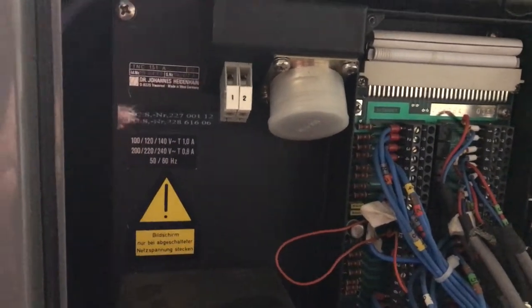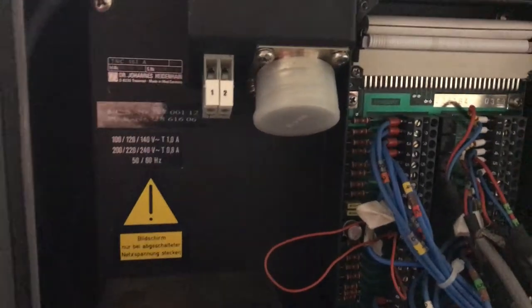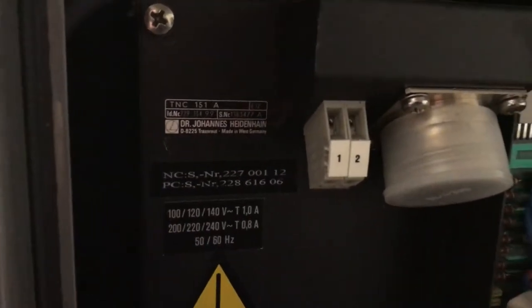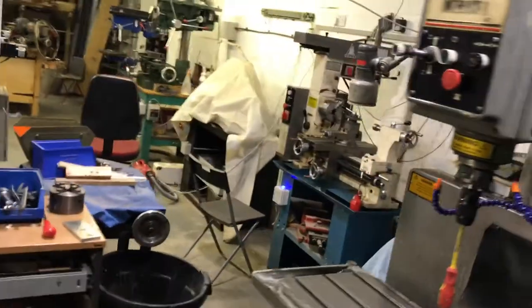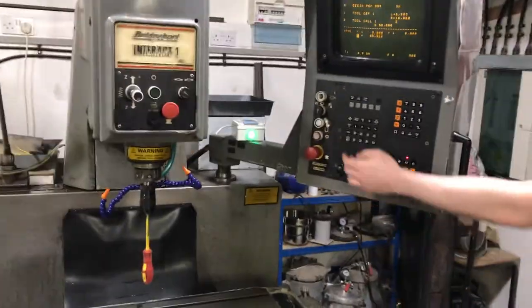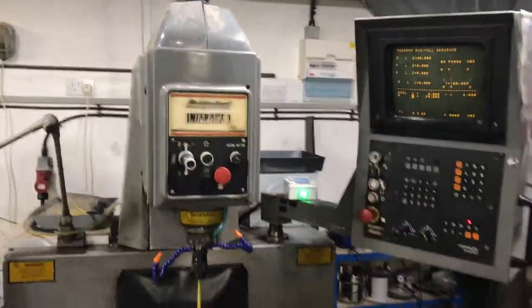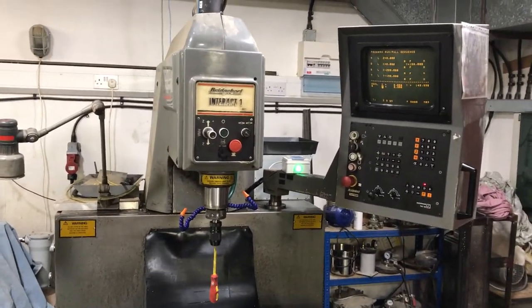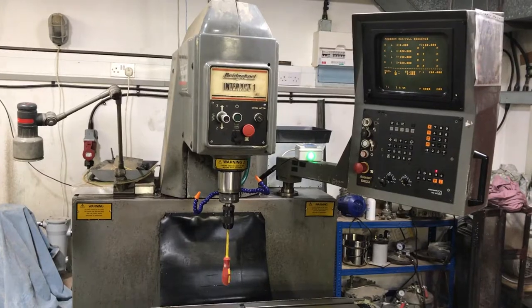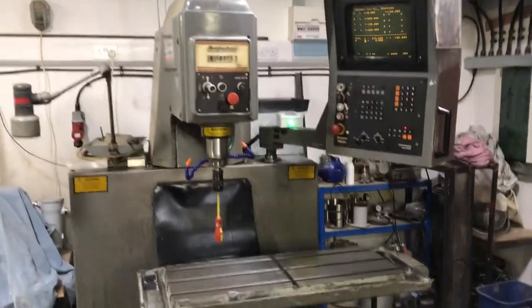Hi, this is a test reel to show that my Bridgeport Interact is working. I have a screen at the back where I'm hoping you can see the serial number and model number of the controller. I'm going to film the machine actually running through a number of different cycles as we can see it is now set up. I have very creatively put a screwdriver in so you can actually see it running through the cycles.